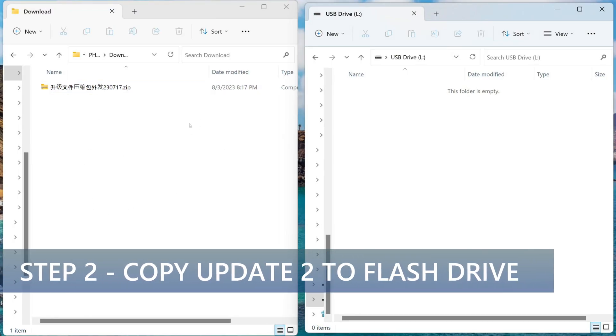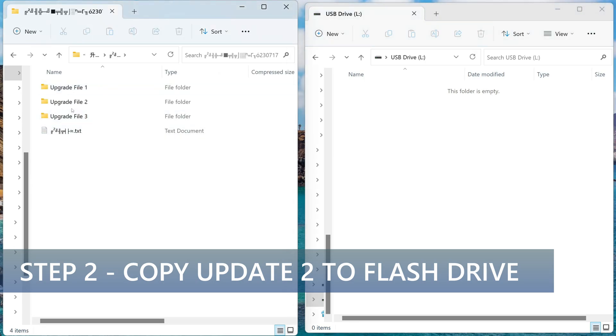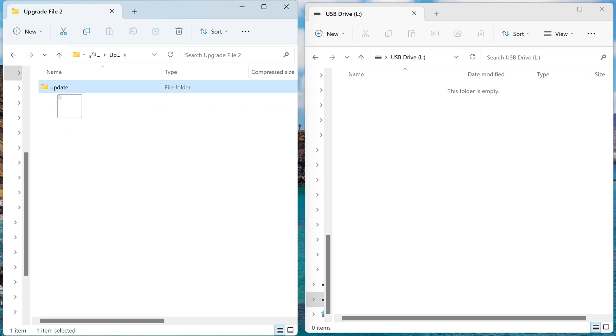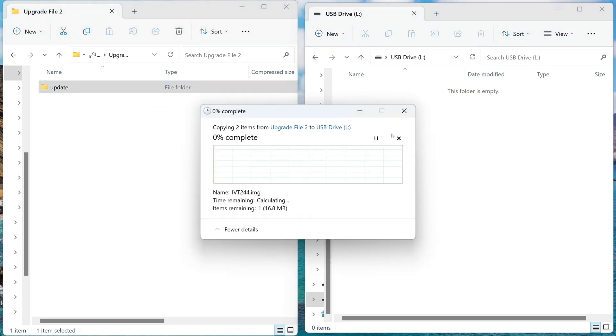Here I place the download directory on the left side and the flash drive on the right side. Go to the downloads directory and click on the file, then on the directory inside it. Notice there are three updates. I'll copy the second update to the flash drive first. You will need to do it in the order two, three, and one. Copy the entire folder called 'update' to the root of the drive — just drag it over like so.